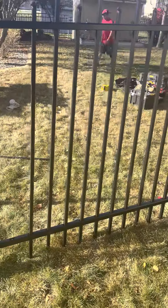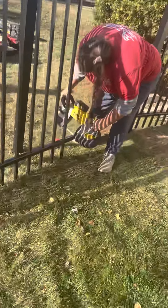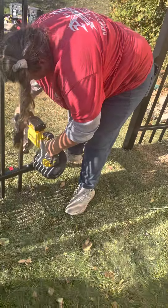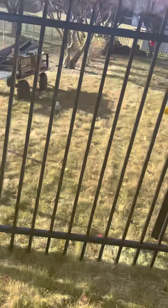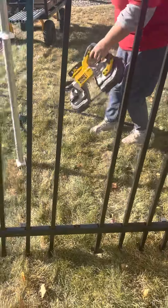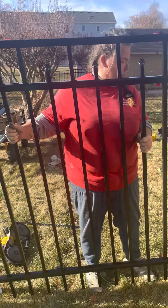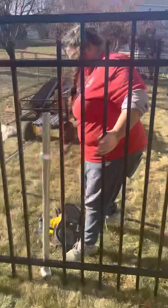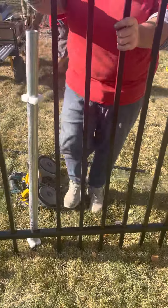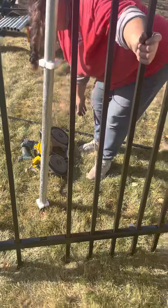Just cutting off the notch in the end again — that's all we can do, so that we can sandwich that bottom rail in between the posts. She'll stick it in there and make her mark on the side. You can see she has it lined up there; it lines up to the hole on the picket, so I'm just going to use that as my reference of where to cut.